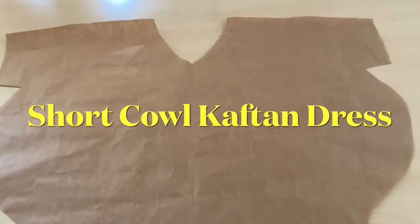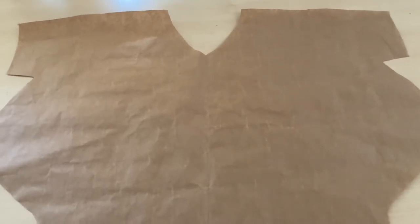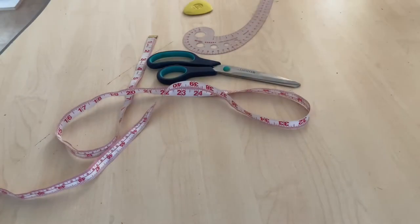In today's video we are going to learn how to cut a cow kaftan dress. Hello everyone, welcome back to my channel — hope you're all doing good. In today's video I'll be showing you how to cut a cow kaftan short dress. If you are new to my channel, you are highly welcome.